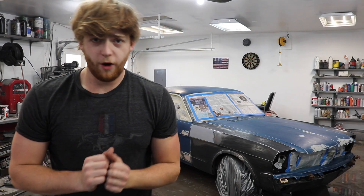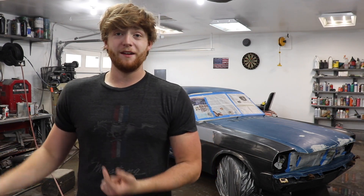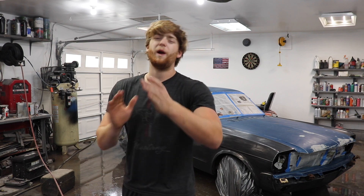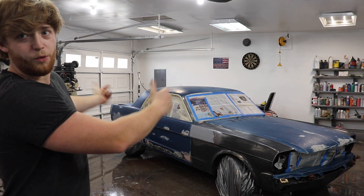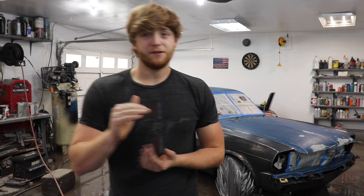The moment we've all been waiting for is finally here. Charlie's prepping the primer, getting ready to load the paint gun. We have the Mustang over here prepped, sanded down — everything's clean, washed, taped off — and we are ready to put some primer on. This is a huge moment; we've been waiting for this for so long. Let's watch the beautiful patina go away with some nice primer. It's going to look good — one color. Putting you guys on time lapse, let's get it done.